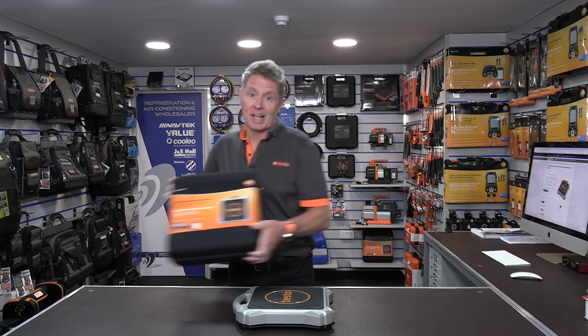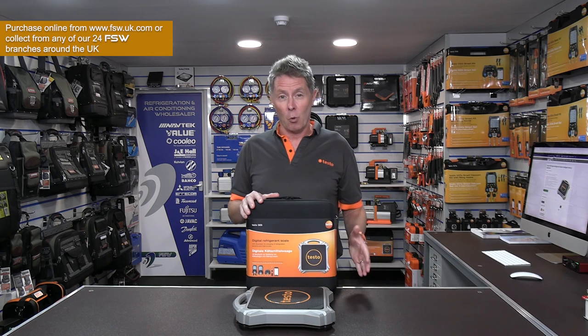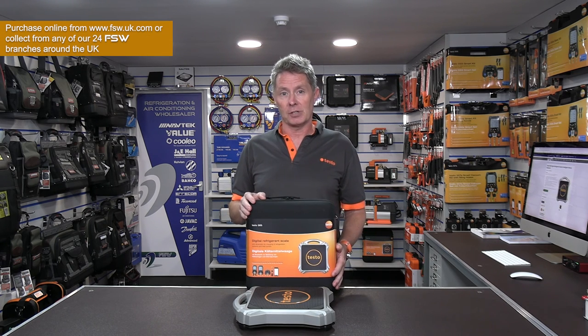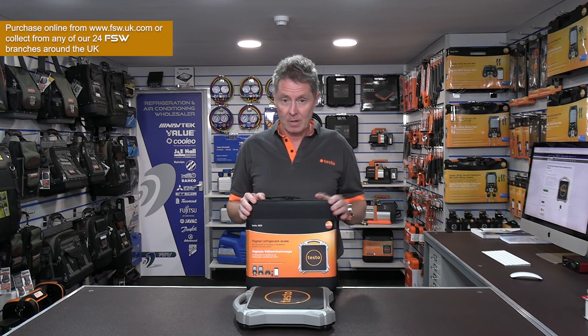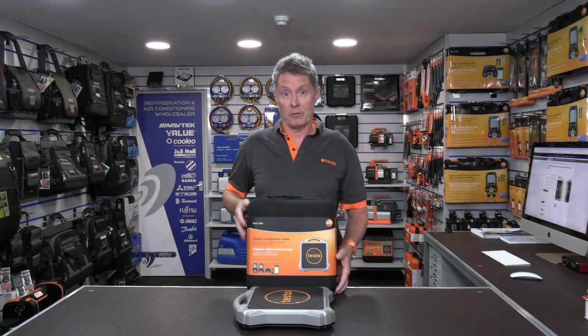I hope you found that short introduction to the Testo 560i useful. If you're looking to purchase, the sets are available at all your local FSW branches alongside all the other Testo refrigeration products. Hopefully we'll be back to do some more product videos with you in the future.